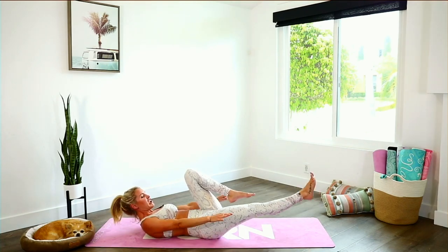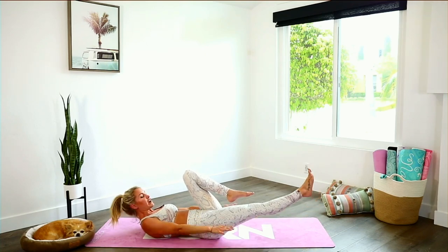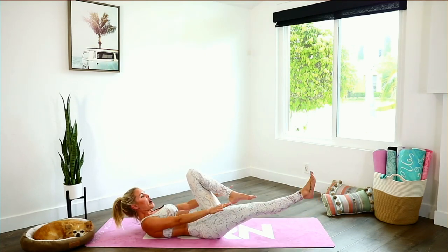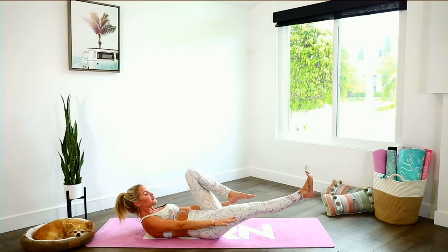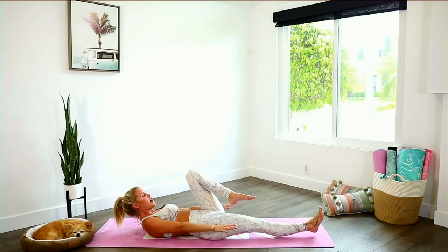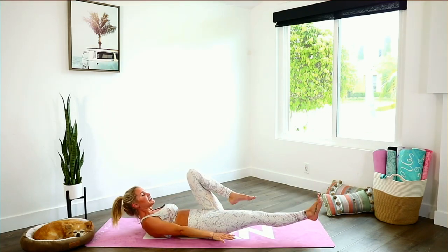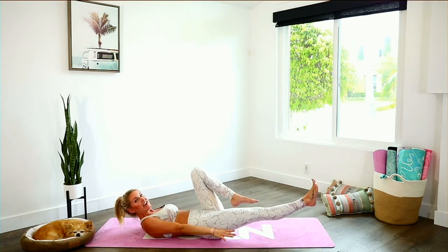Now to make it more challenging, lift that chest up off the ground as well and pulse it out — double pulse with your arms and your legs. Flex that foot, lift the chest up even more, give yourself a smile. Breathe through and let's go for 10, 9, 8, 7, 6, 5, 4, 3, 2, 1.